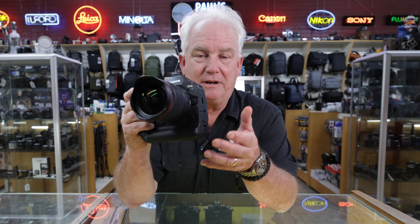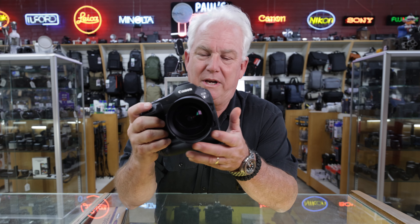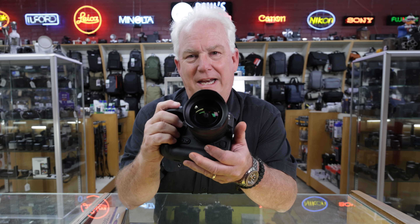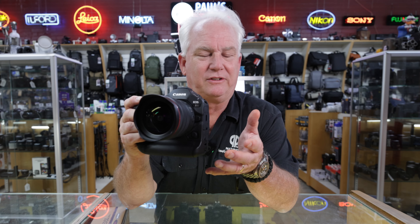Let's talk a little bit about the R1. It's a full-frame, 24-megapixel sports and wildlife camera. It's about the same weight as the R3. For those of you coming from the DSLR series — the 1DX or 1D series — it's quite a bit lighter than the 1D series. And for those of you with film cameras, it's a whole lot less weighty than the EOS 1 series.